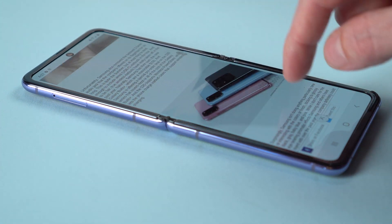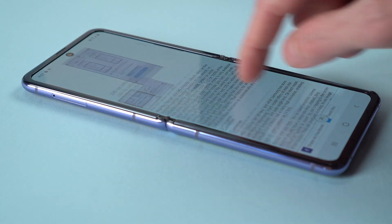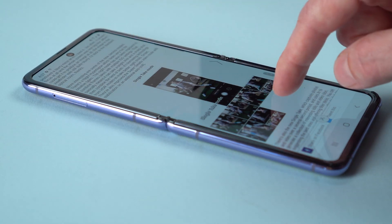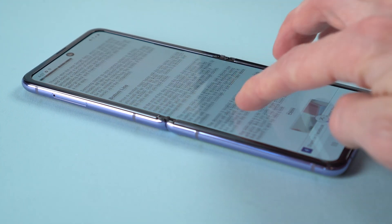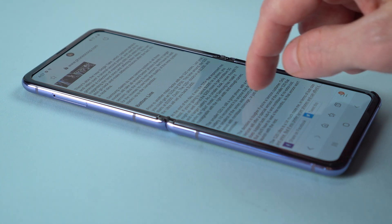Like all foldables so far, there is a crease on the surface where it folds. You can see it in reflections, and feel it when you swipe your finger up and down. But it's not bothersome in normal use, and this new flexible glass material feels a lot stiffer, smoother, and more durable than plastic flexible screens. It's a definite step forward in foldable tech.